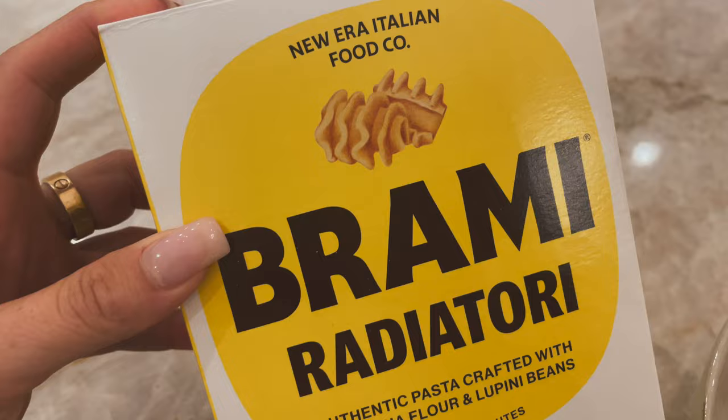I wasn't too hungry later, so I made a little bowl and also a pasta with semolina flour and lupini beans, with some tofu and salad. It was really good.